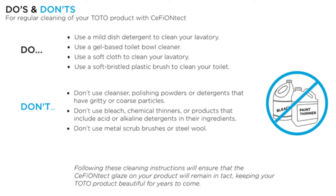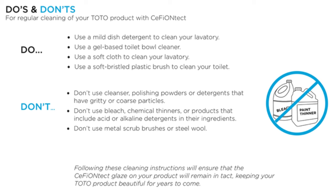Here's where people screw up. Under the do's and don'ts for regular cleaning of your Toto product with Cefiontech: do use a mild dish detergent to clean your lavatory, use a gel-based toilet cleaner, use a soft cloth to clean your lavatory, and use a soft bristle plastic brush to clean your toilet. Don't use cleansers, polishing powders, or detergents that have gritty or coarse particles — that means don't use things like Comet or Mr. Clean Magic Erasers, which are basically very fine sandpaper. These things will take the glaze off. Don't use bleach, chemical thinners, or products that include acid or alkaline detergents. Don't use metal scrub brushes or steel wool. TLDR: soap and water is all you'll need. Anything else is going to strip the Cefiontech right off, and once you do that there's nothing you can do besides replace the toilet.